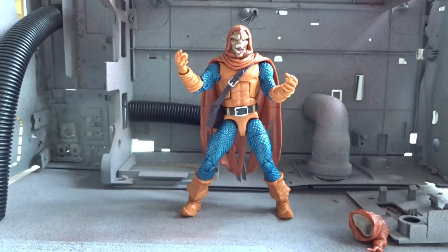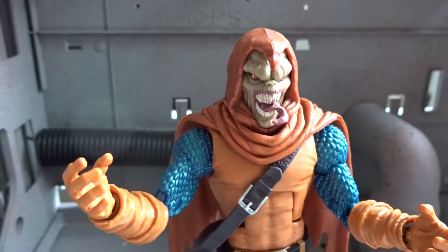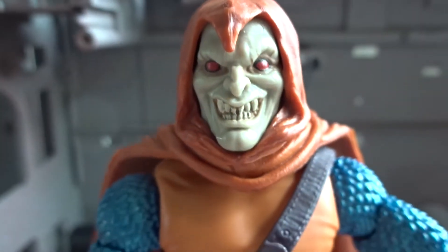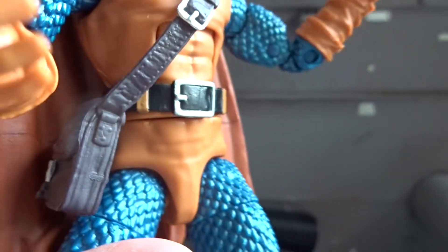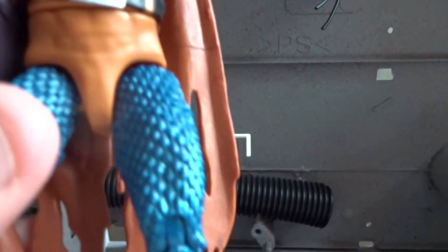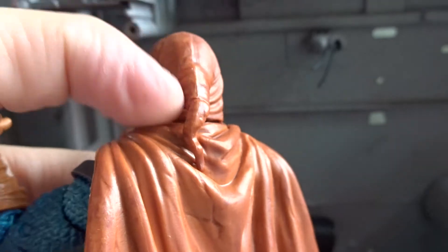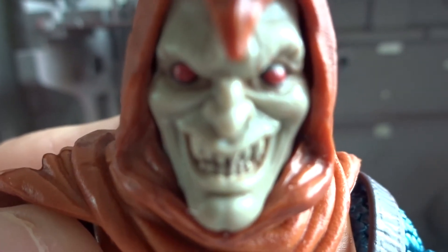Both of the heads are actually pretty cool with great details and a very nice paint job. The figure is almost entirely in blue and orange, with the blue having a scaly look. The sculpt on his gloves, boots, and especially the cape is really cool. The cape and hood give the figure a darker look, and the red eyes and teeth are very nicely sculpted.